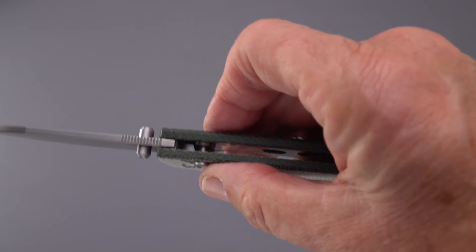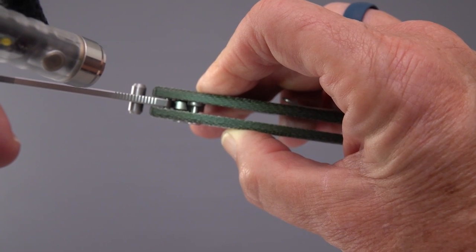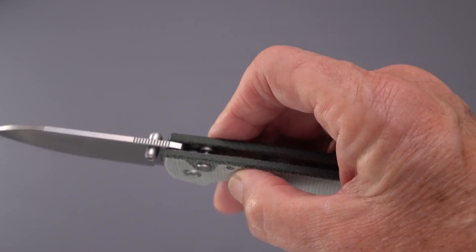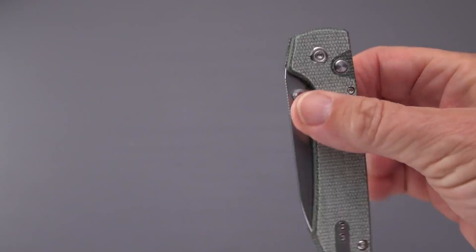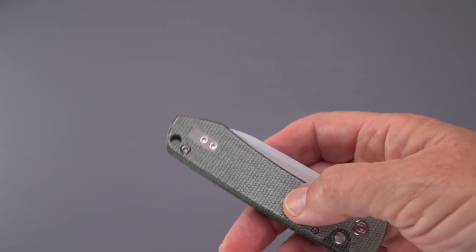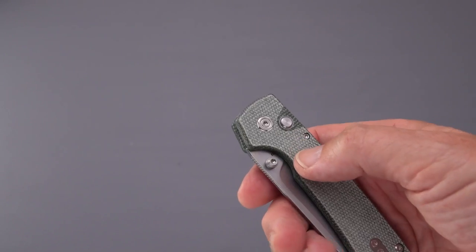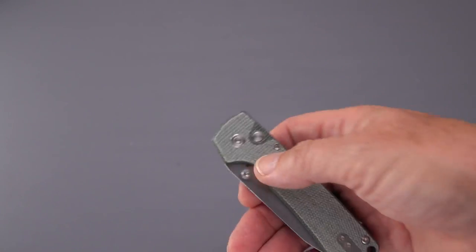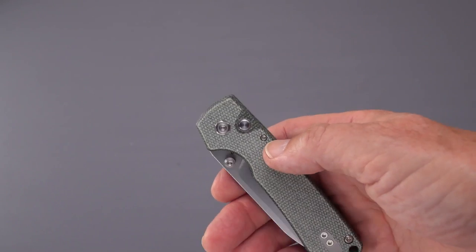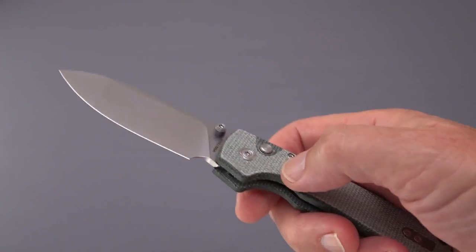Looking at the plunge lock engagement — it's engaged about 40 percent of the thickness, which is good. Some button locks out there don't give you much engagement and can close too easily if you press the back of the blade. You don't want a lock closing on your fingers. Companies like Benchmade claim 600 pounds of lock strength, but practically speaking nobody can generate 600 pounds with their hand — you'd need to put it in a vise for that.